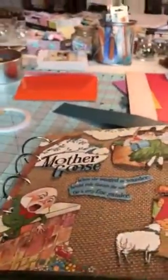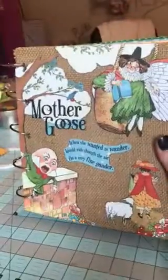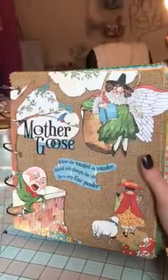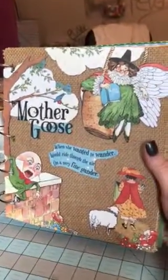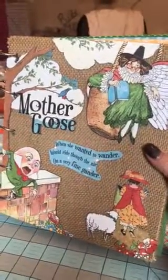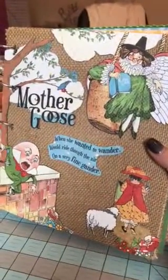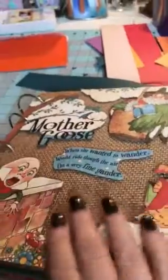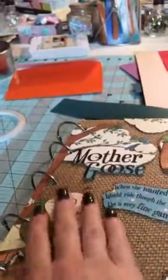Bear with me as I try to open this thing because it is horrible to open. I used the Graphic 45 Mother Goose Paper Crafting Kit — it's from 2013, if that tells you anything. I got this burlap from a friend, I think it was Michelle, for free, and I just cut it out and it's on the front and the back. I fussy cut a lot of the pieces for the top and then popped them up onto the cover.